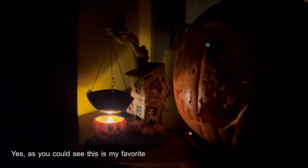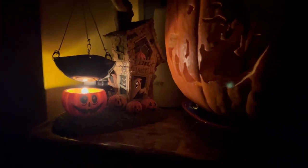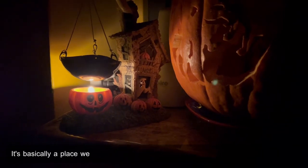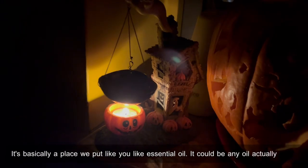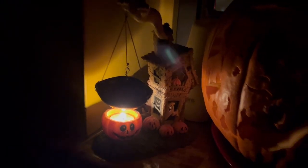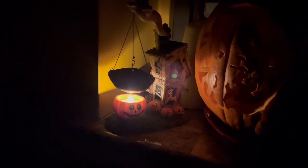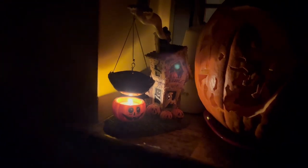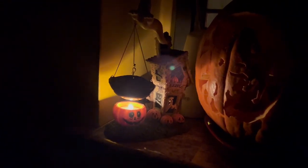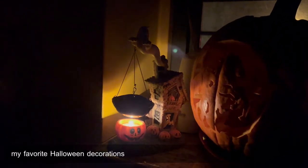This is my favorite decoration. I think it was made by Yankee Candle. It's basically a place where you put essential oil — it could be any oil, actually — and it makes like smoke. It looks super cool. It looks like a witch's pot, and it's one of my favorite Halloween decorations.